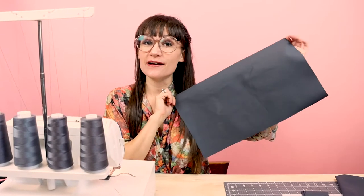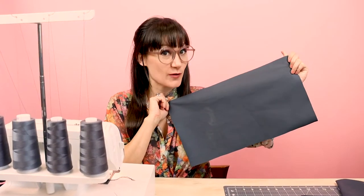Next, we're going to finish our edges. We're going to serge around the body of the apron and the pocket. For our straps, I'm actually going to serge those together. If you don't have a serger, go ahead and finish your edges with an overcast stitch or a zigzag — or if you want to get real fancy, you could bias bind all your edges. Today I'm going to be using the Husqvarna Viking Amber Air S400, but you can use any serger. The first piece I'm going to serge is going to be the pocket, so grab your pocket and let's serge around all four sides.